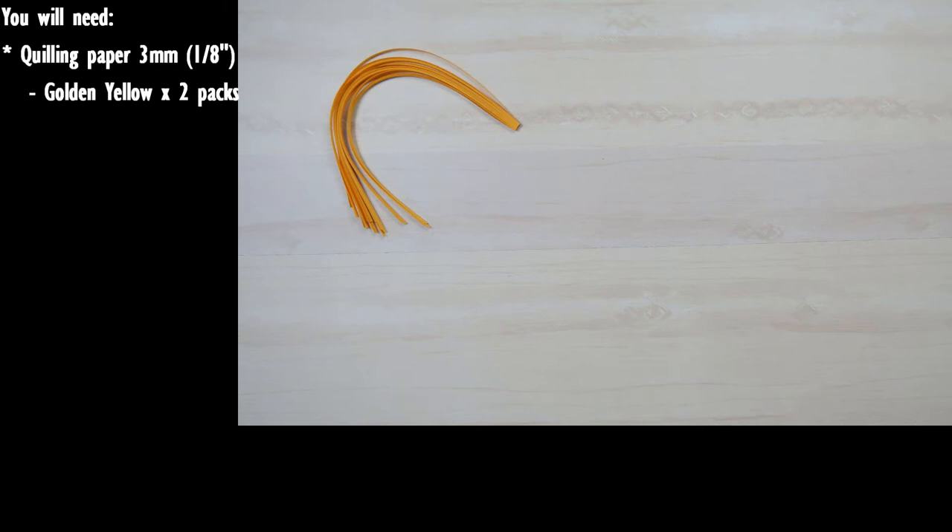But before we can go into details on exactly how to make the project, first you're going to need to know all of the tools and supplies that you need. So here they are. You will need quilling papers that are three millimeters or an eighth of an inch wide, and at least 30 centimeters in length.